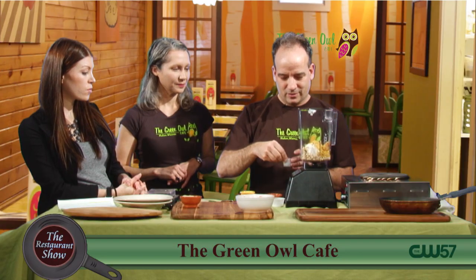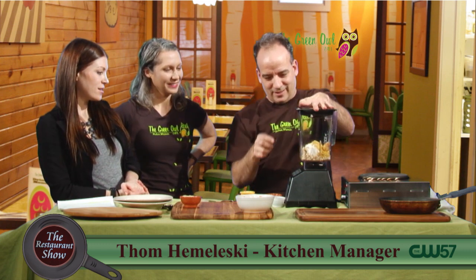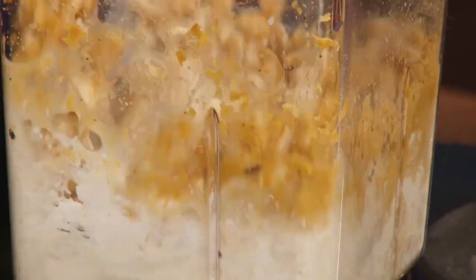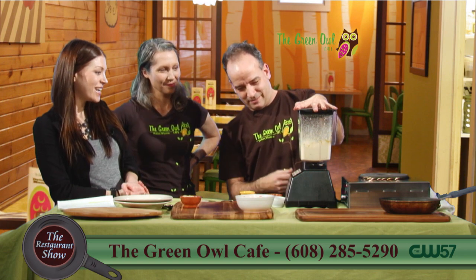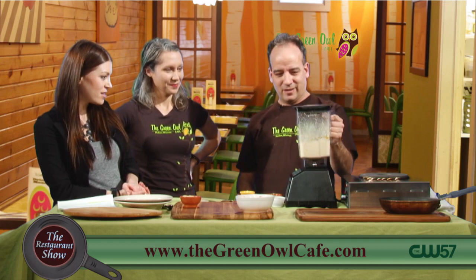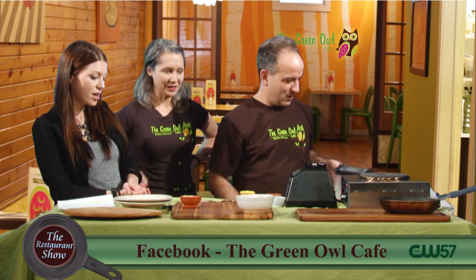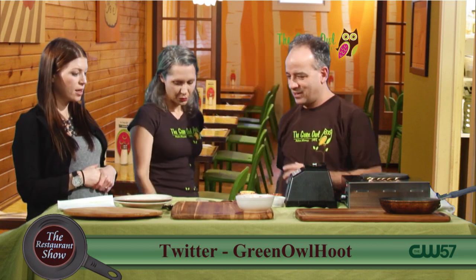They'll use nutritional yeast to kind of take the place of that — it gives it that taste. And that's a little bit of miso paste there. And then we're just going to put a little bit of pepper in. We're getting the secrets — all of the secrets here on the restaurant show. So then it very quickly becomes a creamy sauce. We brought some already made just because we might have to blend that for another minute or two longer, so for time's sake we brought some that was already made.